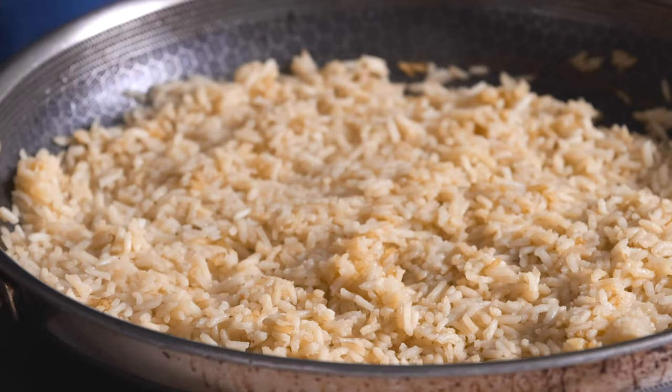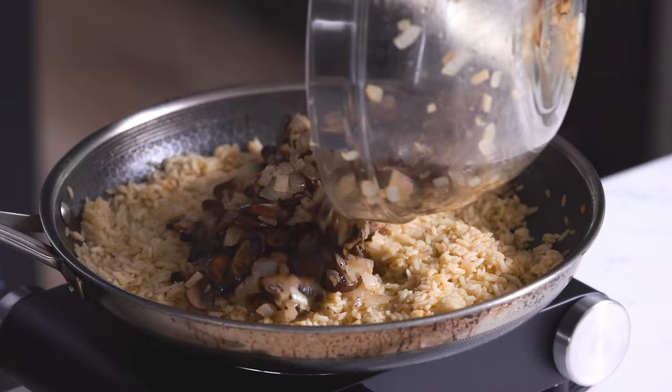The rice is done cooking — let's take a look and see how we did. It looks incredible. Look at how fluffy and beautiful this rice came out. For the next step, we're going to combine everything together. Let's take our mushrooms, onion, and garlic, put it into our pan, and mix everything together. Look how good this looks!